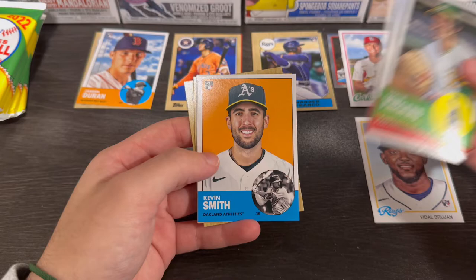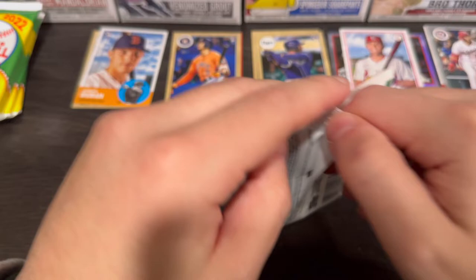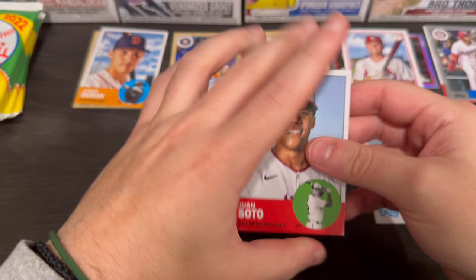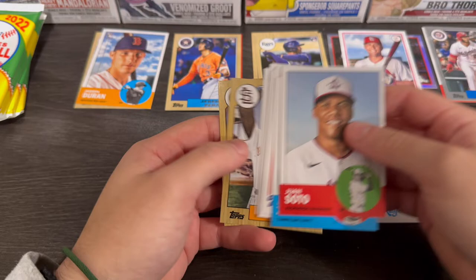Kevin Smith, Jose Ramirez, Bo Bichette, Pedro Martinez. Mike Zunino, Honus Wagner, A-Rod, Satchel Paige — that's pretty cool — Edgar Martinez. Nice Satchel Paige, that's a pretty cool card they put in. Vidal Brujan was a rookie but didn't play that much.